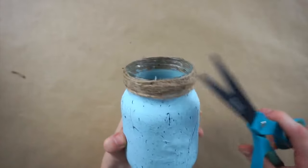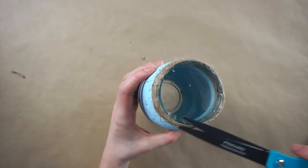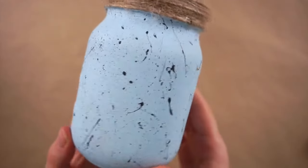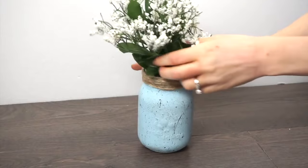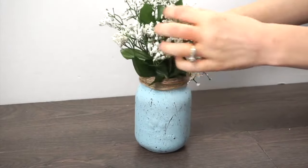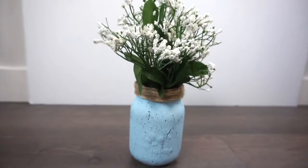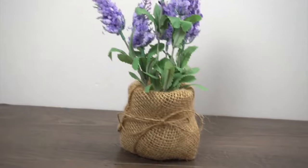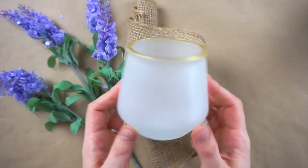I'm just using some scissors to trim off some of the excess little threads from the twine. Here is the finished speckled mason jar, and now it's time to add in some flowers. I got these bunches of baby's breath from Dollar Tree — I think the white and the blue look so pretty and so springy together.